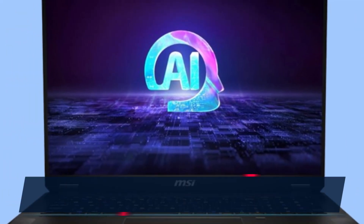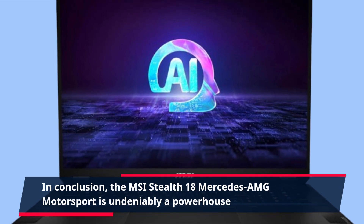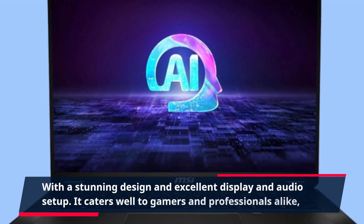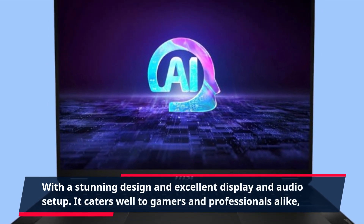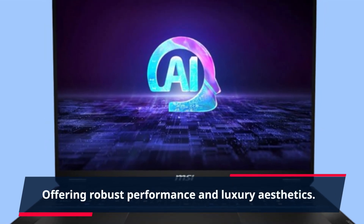In conclusion, the MSI Stealth 18 Mercedes-AMG Motorsport is undeniably a powerhouse. With a stunning design and excellent display and audio setup, it caters well to gamers and professionals alike, offering robust performance and luxury aesthetics.